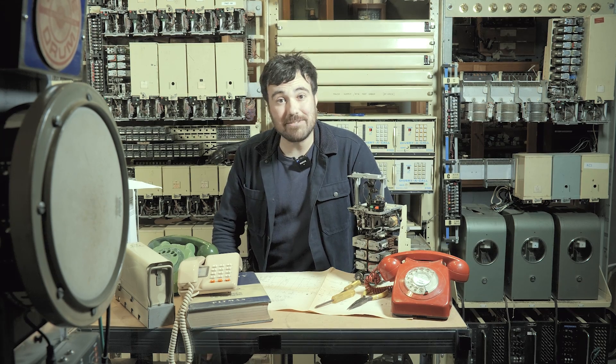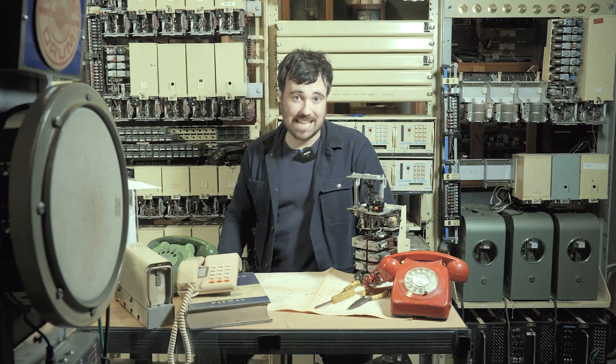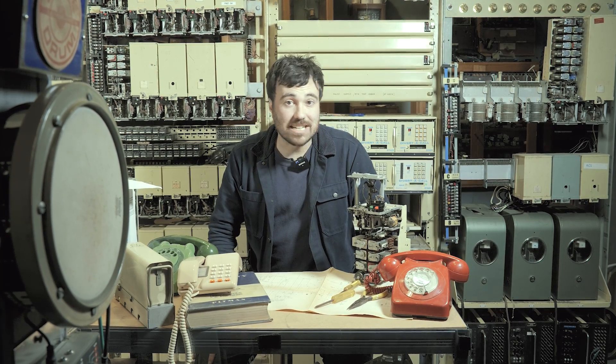Now I've told you all this trusting that you won't come here and nick all of our selectors. We'd love to see you here on an open day, and if you want to support the museum you can click on the Patreon link down in the description. I've been Mitch — this is Telephone Tuesdays. See you next Tuesday.